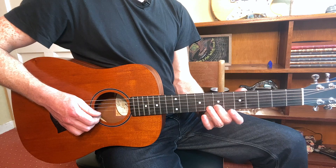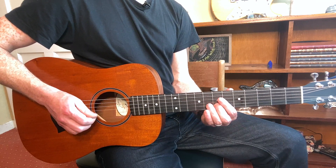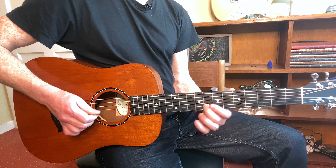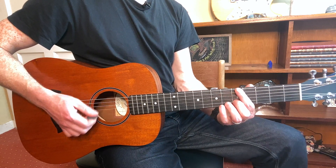And then we go up from the seventh fret, then to the eighth — same pattern: slide from seven to eight, then back. So far we get this — three, four, one.